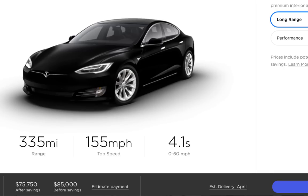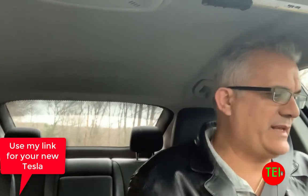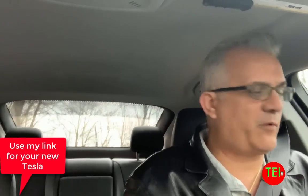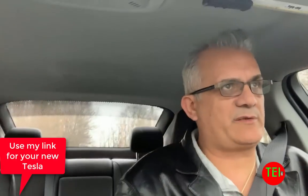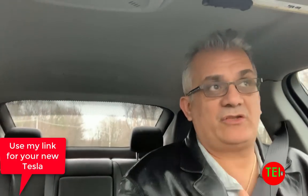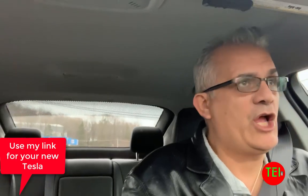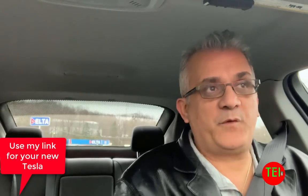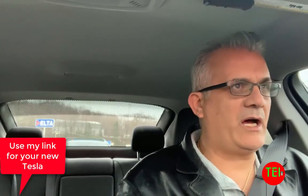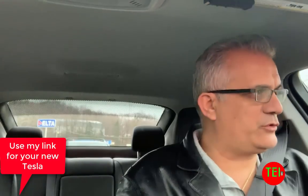The 100D starts at $85,000. You can get the Performance for 315 miles at $99,000, and the Ludicrous mode Performance for $119,000. So you really only have two options in terms of range — the 100D and the P100D. There's talk of new battery technology getting something like a 140 kilowatt-hour battery, possibly offering around 400 miles of range, along with the capability to charge on the Version 3 supercharging network.